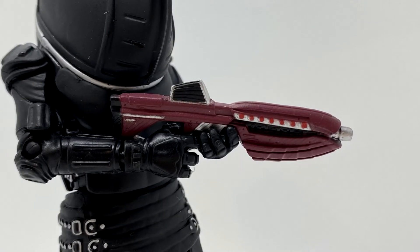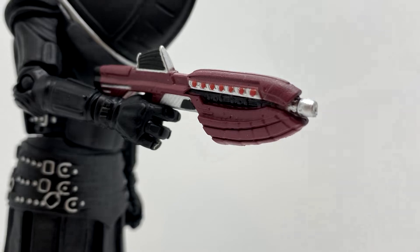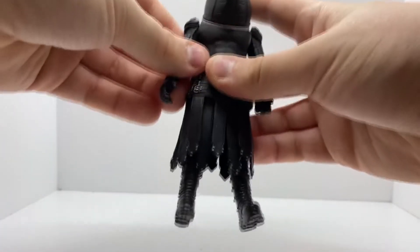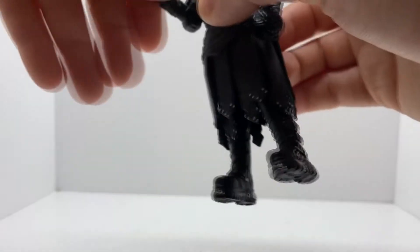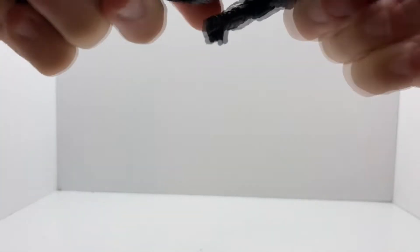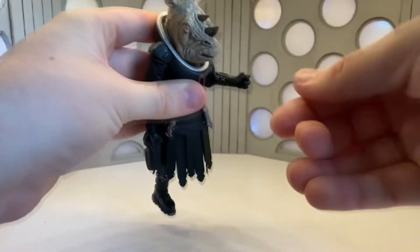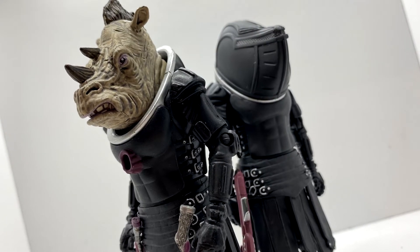Quite interestingly, there is a brand new accessory, which I don't think they've done in quite a while. It's got the red, the silver, the black, and different shadings on it, and it holds into the Jadoon's hand really well. For articulation: the arms swivel up and at the elbow to 90 degrees. The wrists swivel but they do fall out, as has always been the case with Jadoon Troopers. There's a 360 at the waist, though it's very stiff. The legs kick forward and out to the side, there is a thigh swivel, and there's a 90-degree bend at the knees.